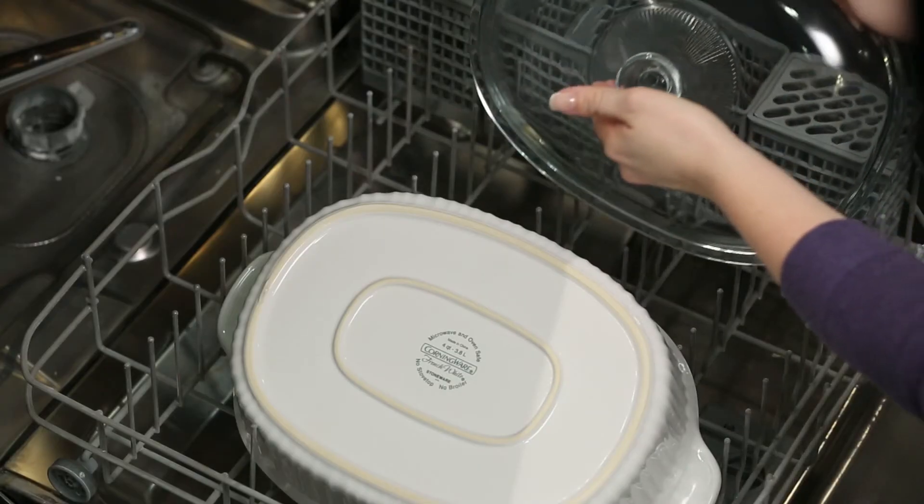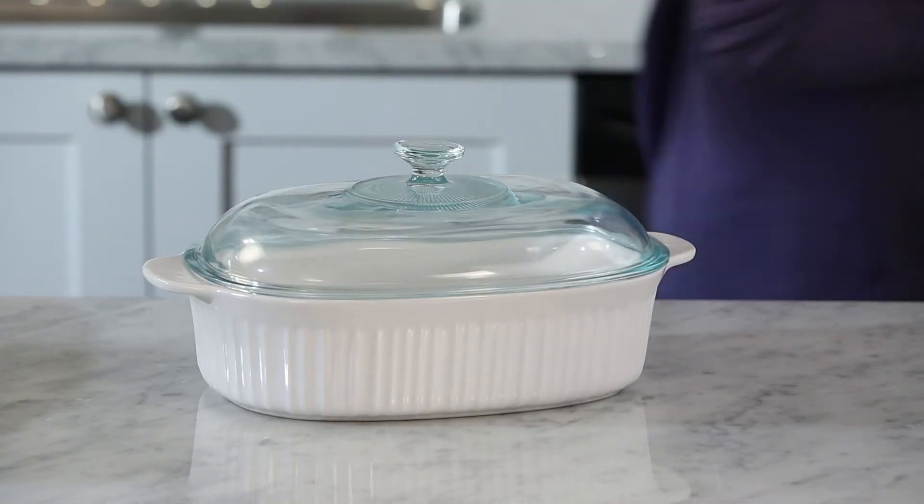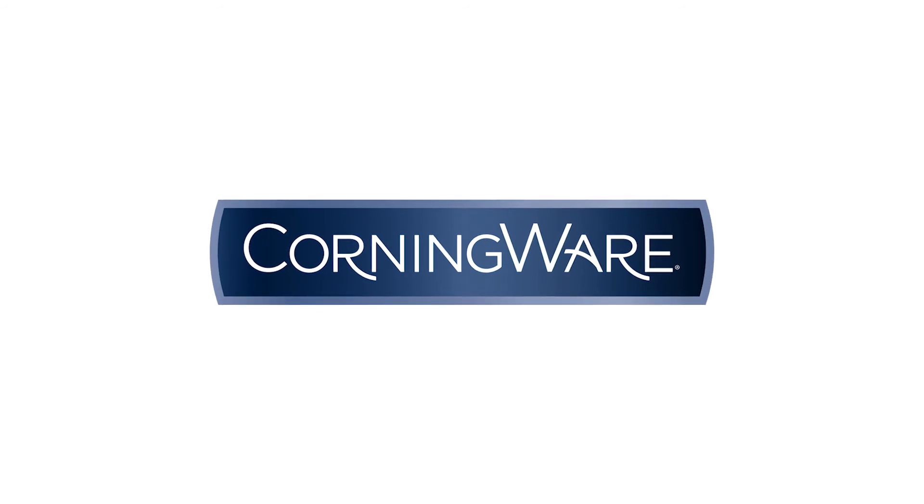The non-porous surface won't absorb odors, flavors, or stains, and they're dishwasher safe, making cleanup a breeze. Versatile. Stylish. Corning Ware makes cooking easy from start to finish.